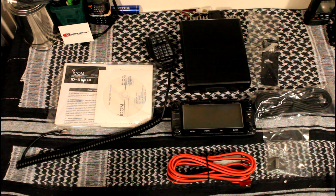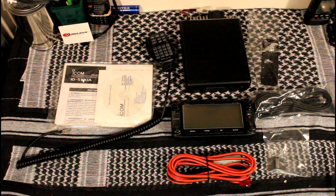What you do not get is the main body's mounting bracket. I kind of find that strange — maybe it's just another way for ICOM to get an extra 35 to 40 bucks out of you.